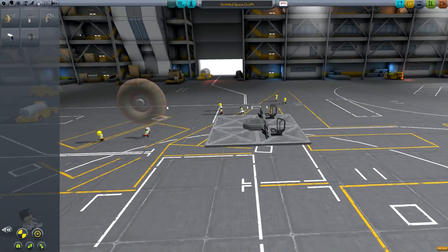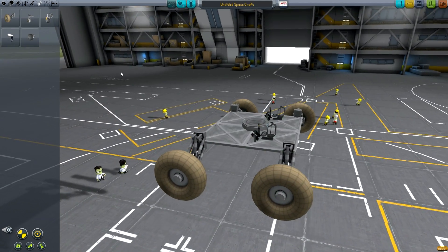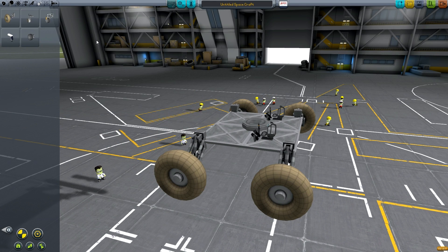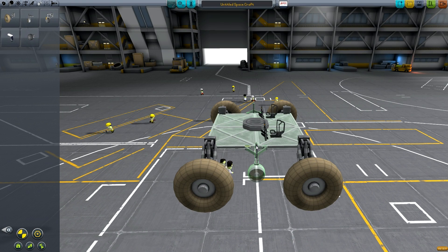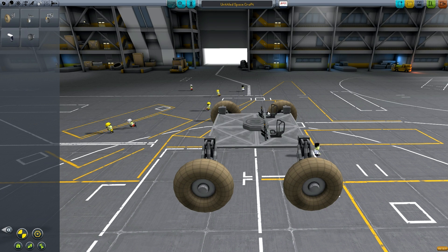For a manned rover that doesn't need to go too fast, the M1 wheels are probably the best option. This is going to be a moon rover, and I think we probably need the suspension travel for going over the slightly rough terrain on the moon. We could use the S2 wheels for a slower rover with more control, but honestly it's not really in the Kerbal spirit to have Kerbals sitting bored because they're going so slowly.